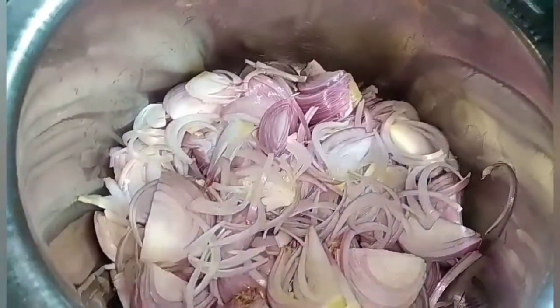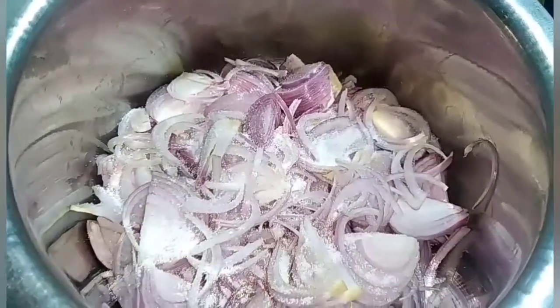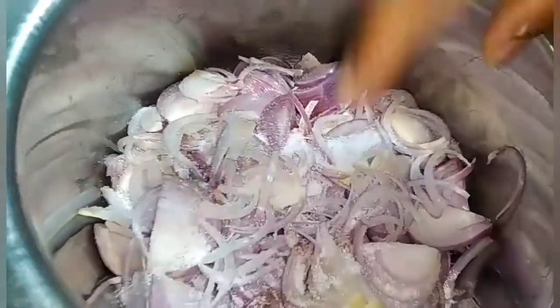First, we cut 1 kg of Kande Bhajee. Let's take the ingredients for the Kande Bhajee recipe.